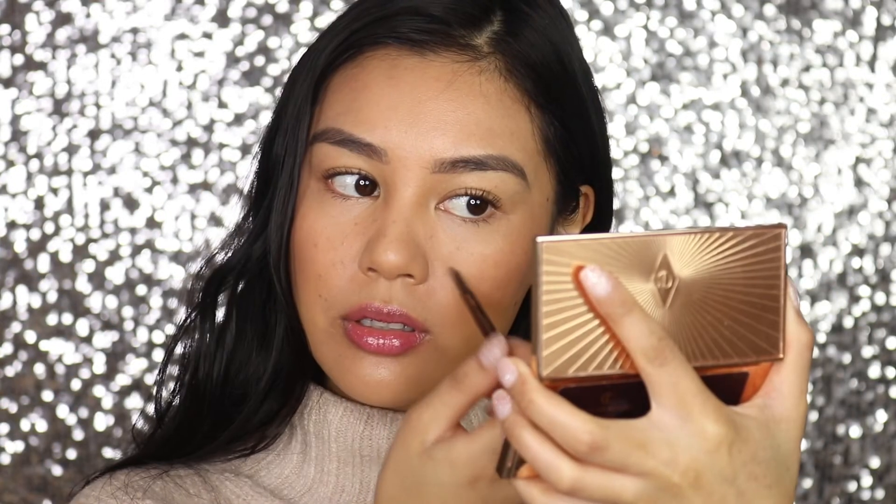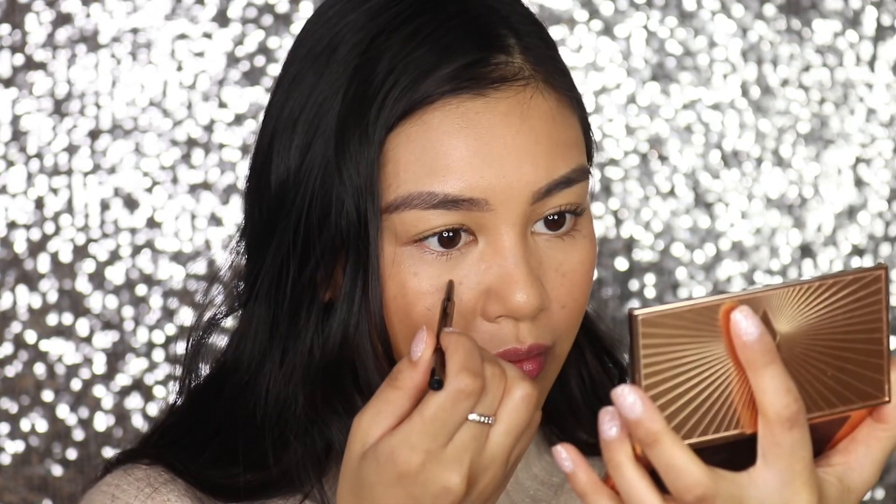That's pretty much the look done but I'm going to add some freckles. For freckles I'm just using the same eyebrow pencil I used on my eyebrows, and I'm just going to lightly dab some freckles on. To finish everything off I'm using the MAC Prep and Prime Fix+ to set the look. That's pretty much it for the video today guys — I hope you enjoyed it and I'll see you very soon!